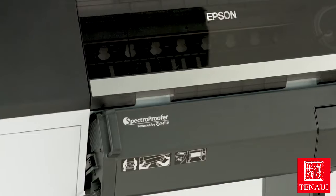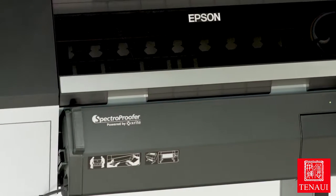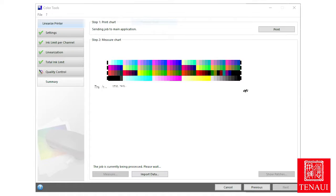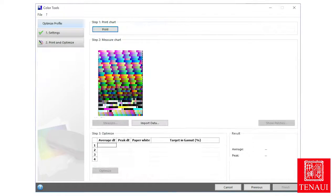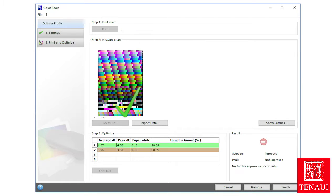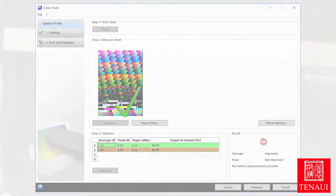There's also an optional in-line 24- or 44-inch wide Epson Spectro Proofer, developed jointly with X-Rite. The Spectro Proofer automates color calibration and proof verification tasks when used with optional RIP software, and is designed specifically for proofing applications.